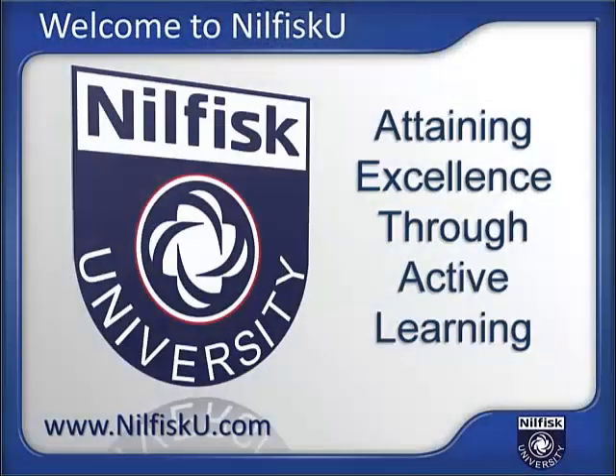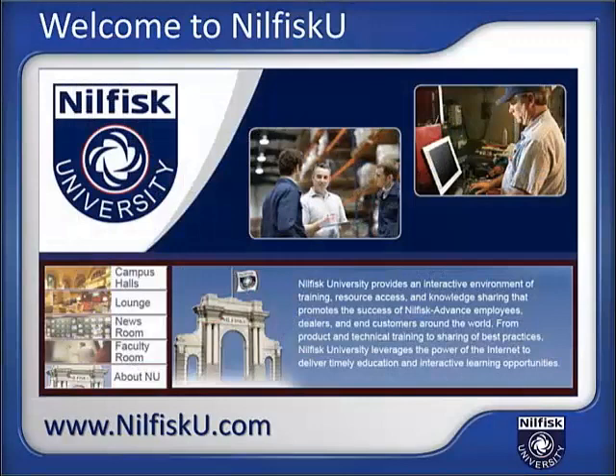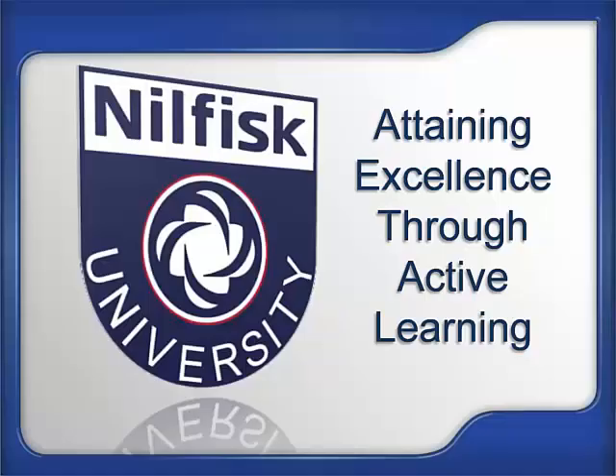Visit us on the web at nilfisk.com. Nilfisk University is the cleaning equipment industry's most comprehensive web-based training and interactive learning resource. Your degree in success is just a click away at Nilfisk University. Welcome to Nilfisk University, where excellence is attained through active learning.